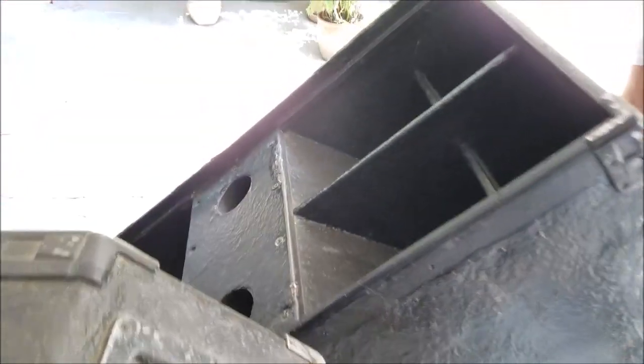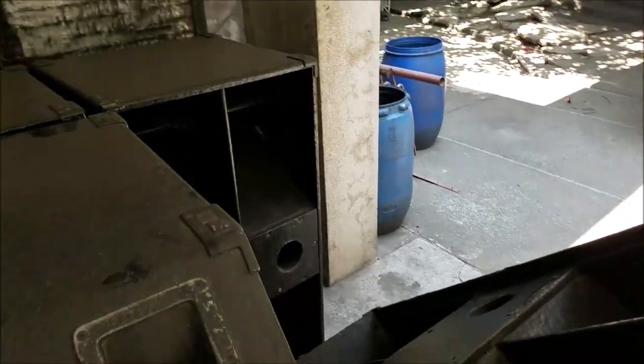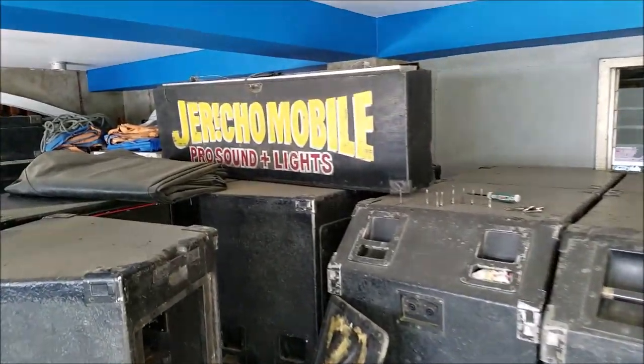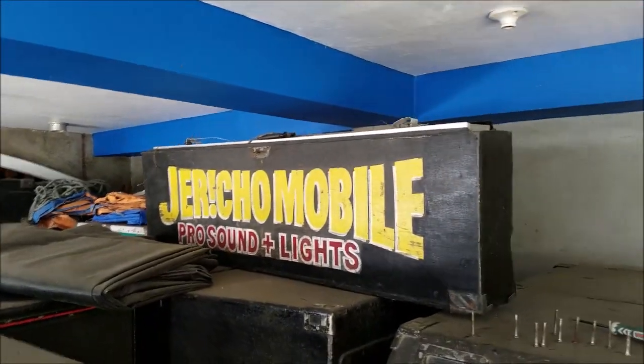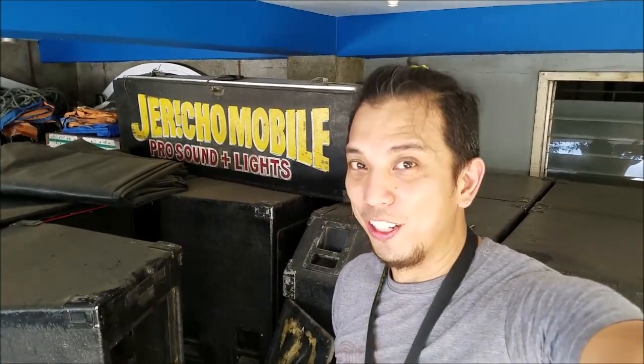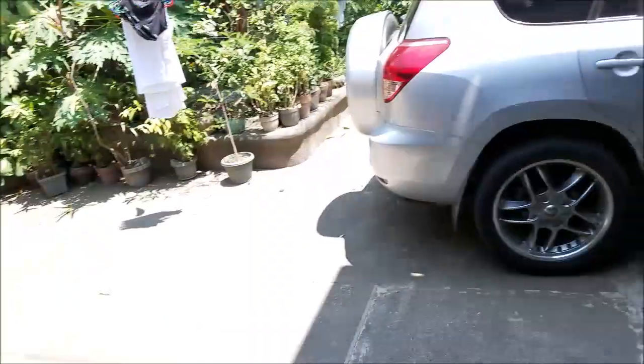Let's take a look at the front. This is the legendary lights and sound system, Jericho Mobile. I hope you enjoyed the quick video — a look inside the JBL ElectroTek speaker systems. See you in the next video. Bye!